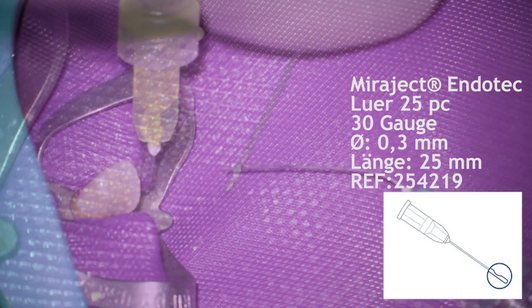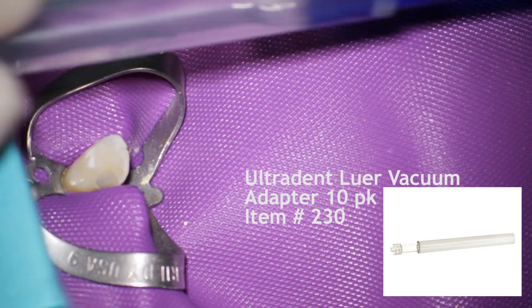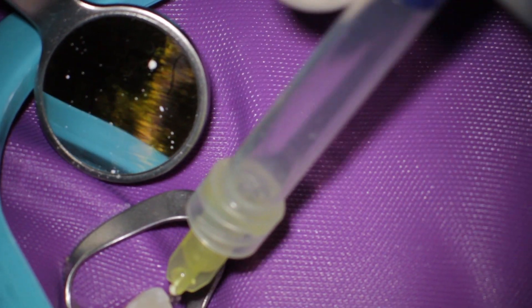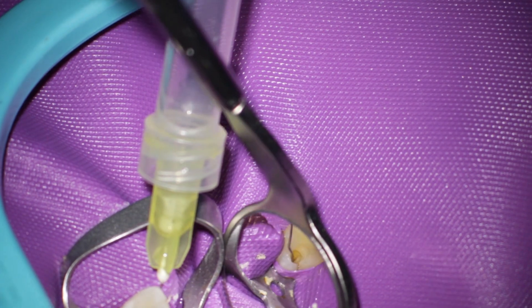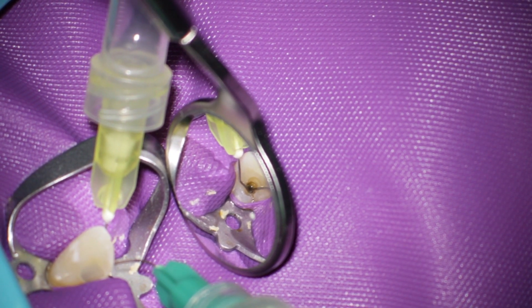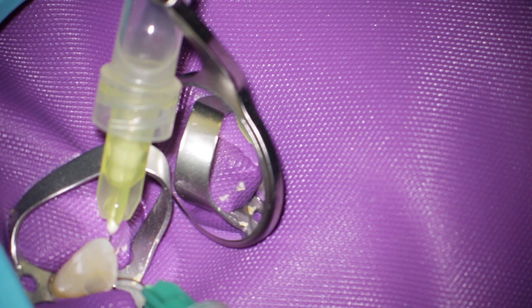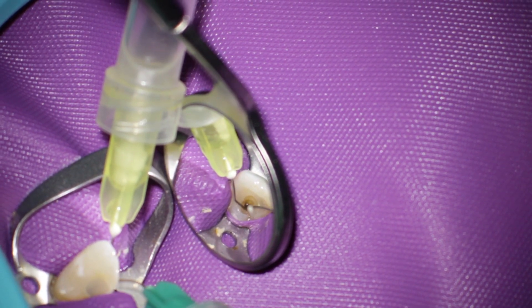I searched for the price of the endowag system and it was a very high price — about 400 to 800 euros. You can easily use the needles you have already seen. Each needle costs about 1 euro, and this needle is connected with a vacuum luer adapter from Ultradent. This needle has an exit on the side with which you can do the suction of the irrigation solution.